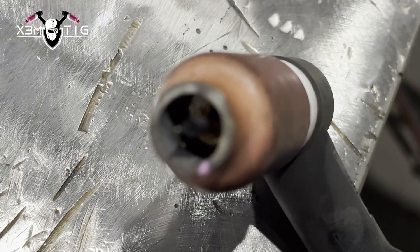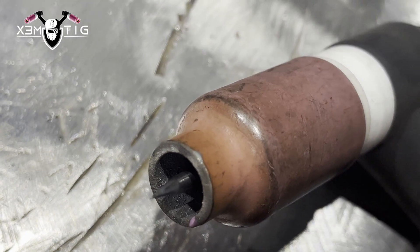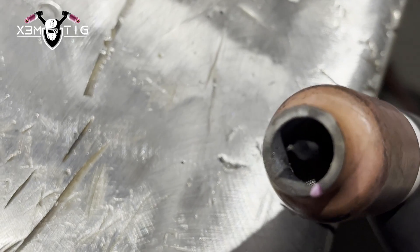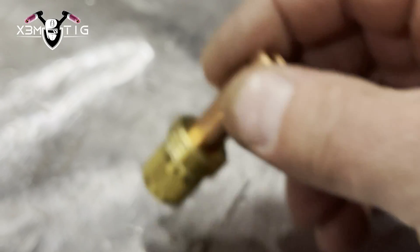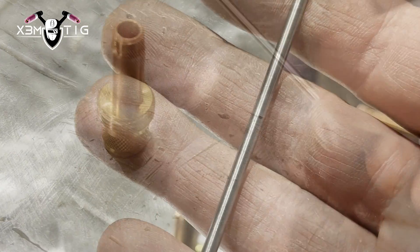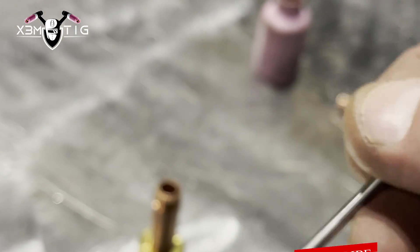Check for any defects or impurities — there can be lots of things inside. As you can see here, spatters from paint on the pipe or galvanize will leave little spatters inside. The gas lens has to be clean — that's what distributes the gas evenly on your weld.